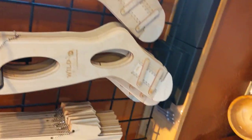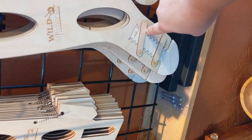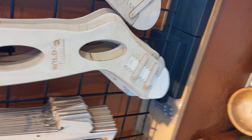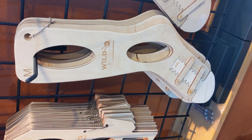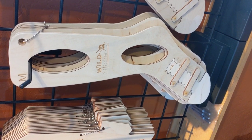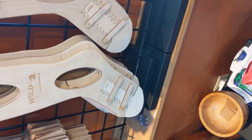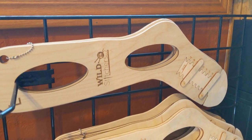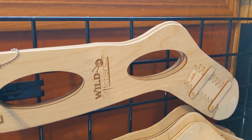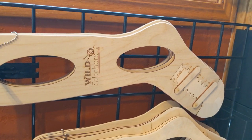If you knit socks for multiple shoe sizes and don't want to get a lot of different blockers, we also have our adjustable blockers. You can see how it's got this gear pattern and these little flippers. One of these sock blockers will block a sock for nine different shoe sizes. We've got numbers one through nine along the side, and you'll get a business card that tells you what those numbers correlate to in men's and women's sizes. The large size will actually go up to a men's size 16 shoe size, so if you're creating socks for a large foot, that will be a great blocker.